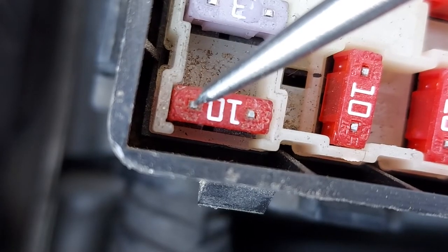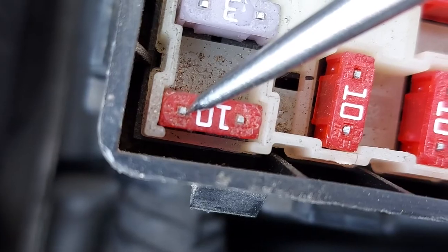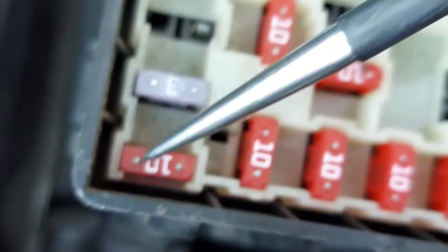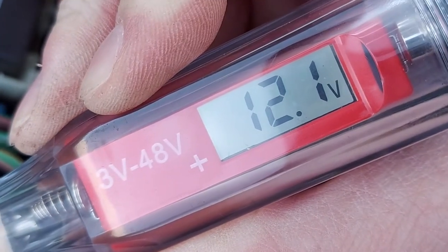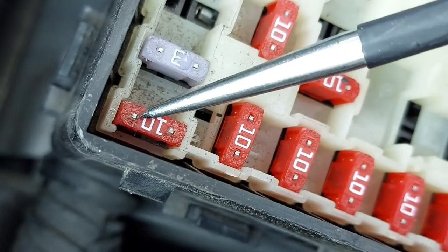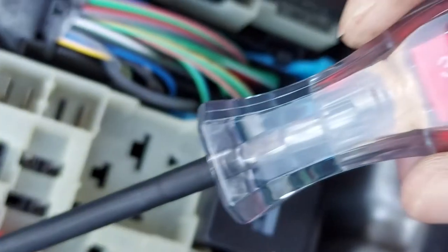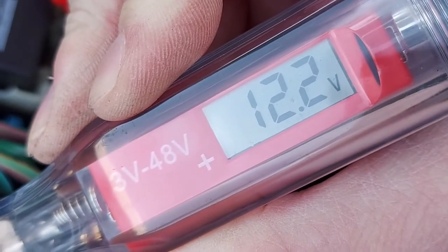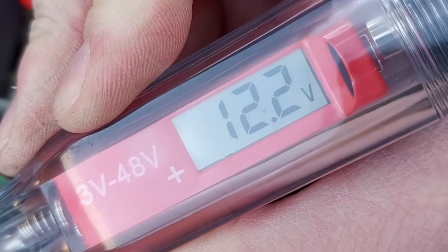So let's get a nice firm contact on the first pin. If we have a look at the circuit tester, it's lit up. Now we need to do the same on the adjacent pin like that. Have another look at the circuit tester and it's lit up on that pin as well. That means the fuse has not blown - it's okay.